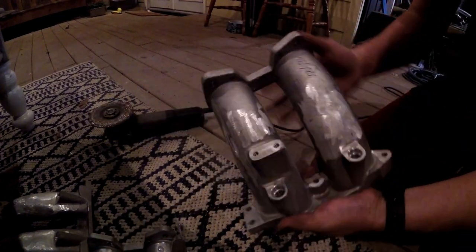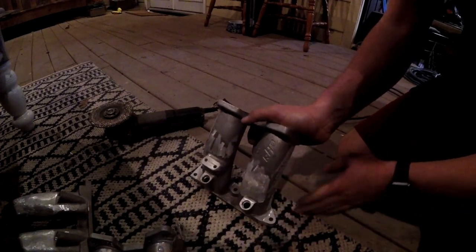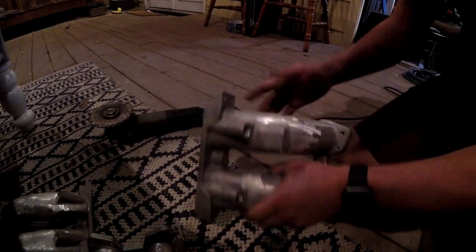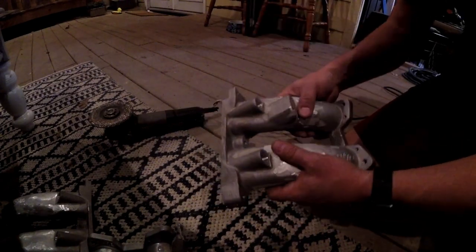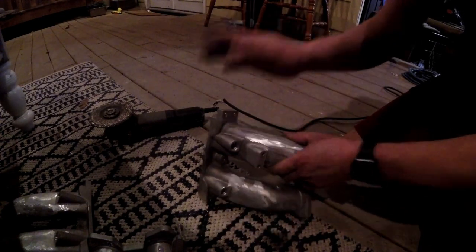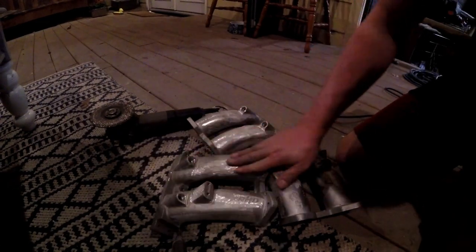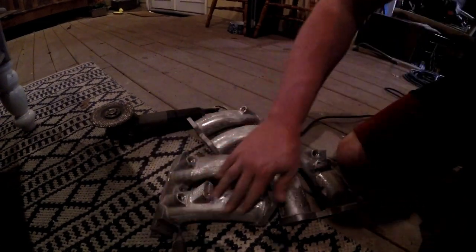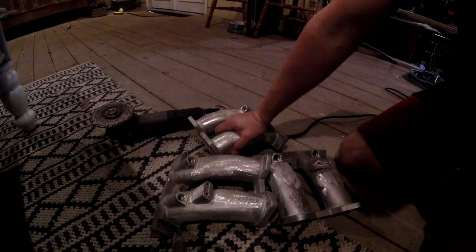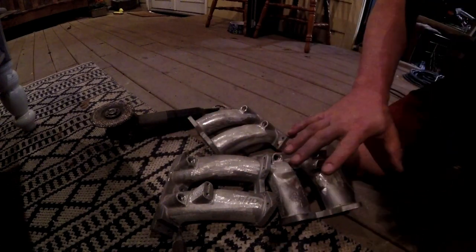As you can see, we have everything ground down — just with the large flapper wheel to get everything ground down to what you see. We're now going to take the Dremel and sandpaper and sand everything smooth. We have all three of these, all the little stub-ups are gone, all the edges are gone. Now we're going to hand sand and Dremel and get these all smooth, so when we powder them they look mirror finish.